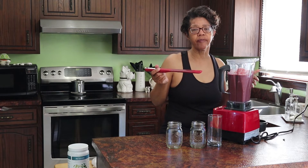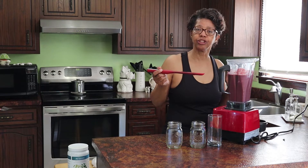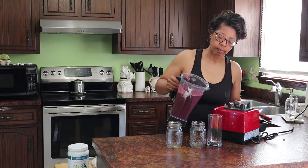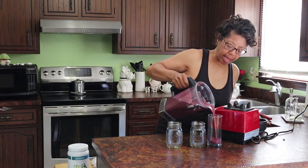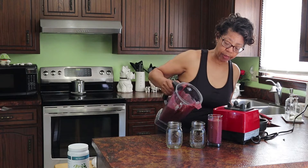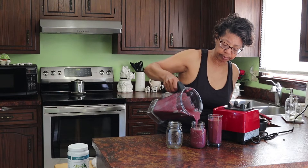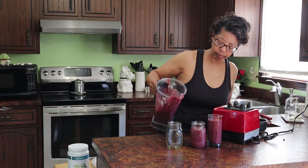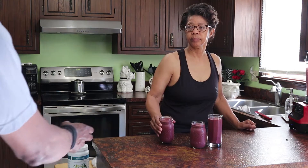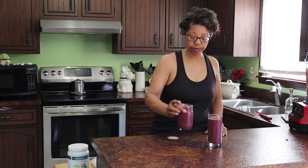It tastes pretty good. This is a great smoothie to have in the morning — it's a nice energy drink and it's not too sweet. So now let's get it served up. As you can see, it makes quite a bit. I'll make one that I'll drink right away, and then I'll either put the other two in the freezer or offer one to the honey.